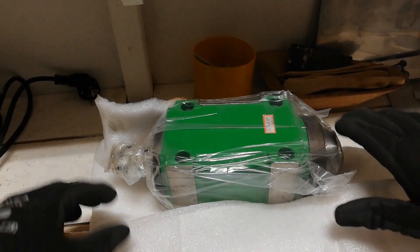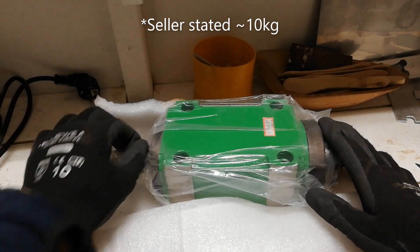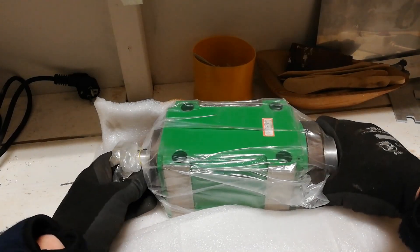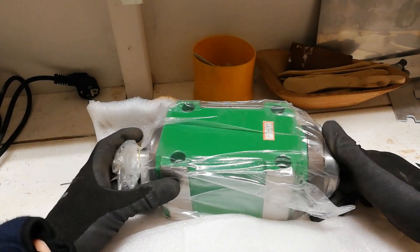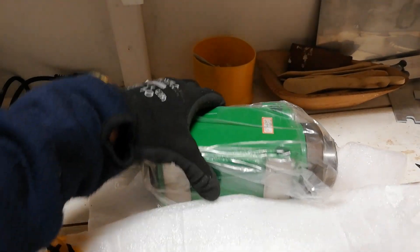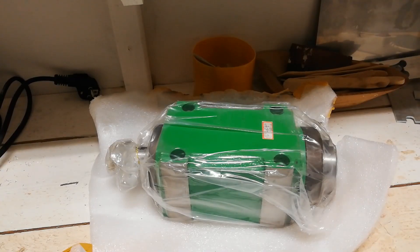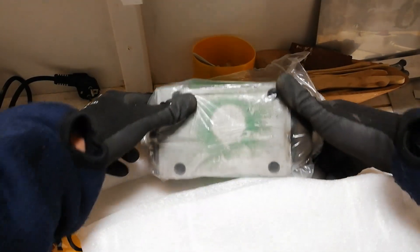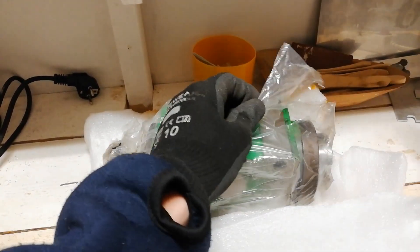I think the seller on AliExpress stated that the weight should be 6 kilos, and on the box with the shipping info they also stated 6 kilograms, but I believe it's closer to 10. Although it didn't come in a wooden box, it feels well packaged.